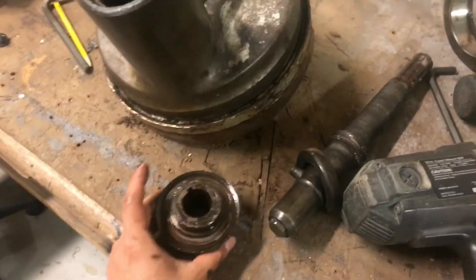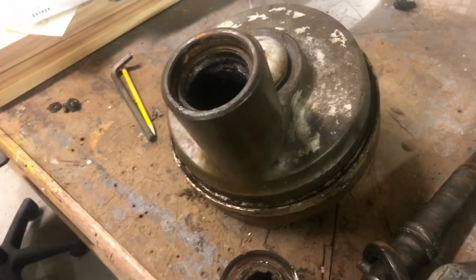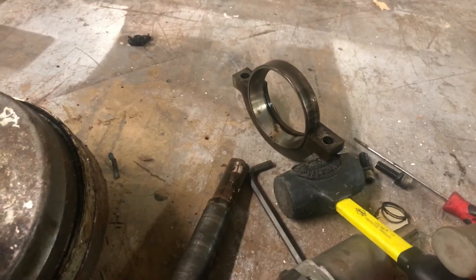I'll try to order the parts today and give you some part numbers on part 2 when everything comes in. Hopefully we can learn something.